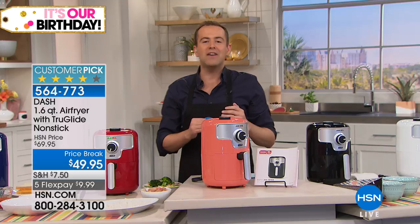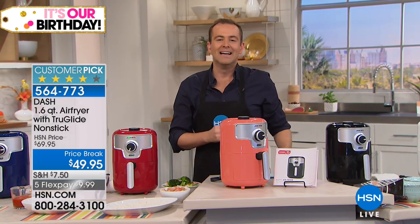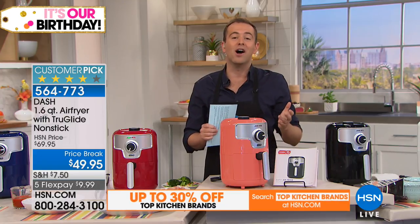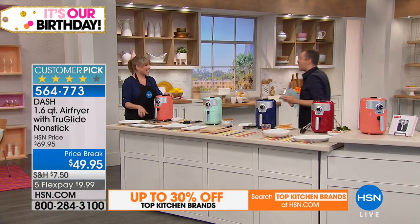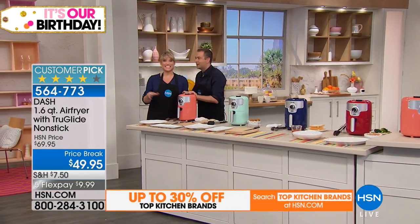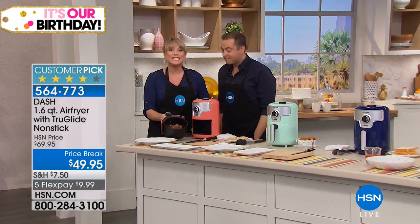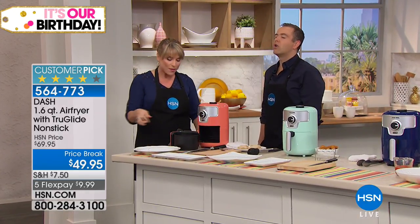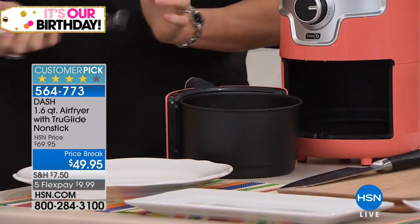It lives on the countertop without being too big or too bulky, perfect if it's just you or you and a partner. Until Dash came along, you had to spend two to three hundred dollars for an air fryer. Dash made it a smaller footprint so it doesn't take up your whole countertop. Steak and vegetables — not something you'd normally think about for an air fryer — but this will literally replace your oven.